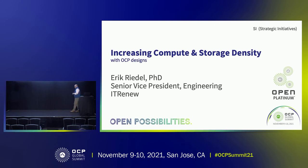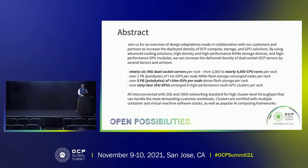Hey, thanks everybody for coming out on the second day. I'm Eric Rydell with IT Renew. I lead the engineering team for our Sesame product line. If you don't hear what you want to know in this presentation, you can go to our booth right back there and people will be able to answer your questions. What I wanted to overview today is a couple of innovations we've done over the last 12 months to increase the density of the solutions we're providing using the OCP standards.